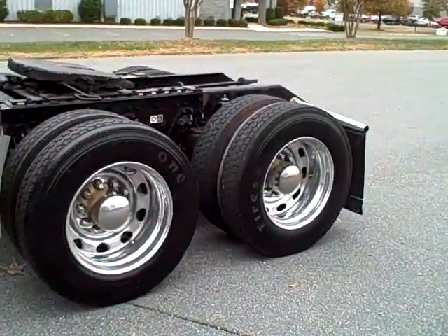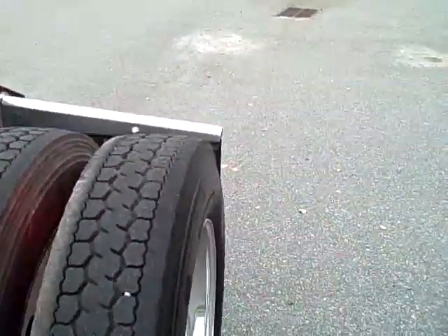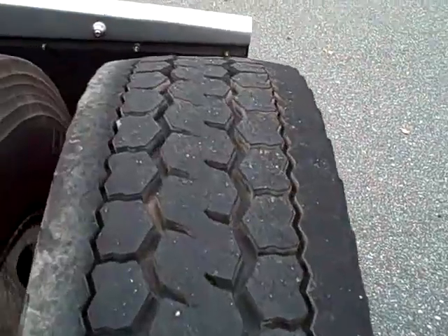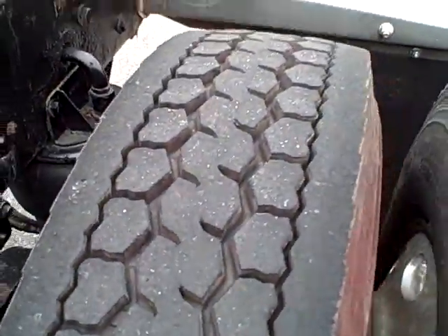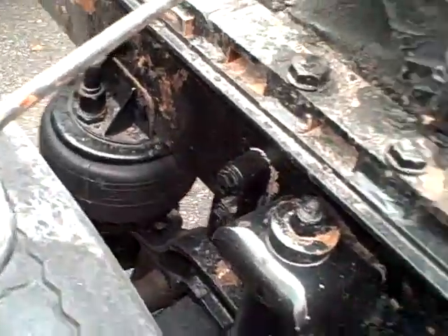Got some virgin low pro 24 fives. Decent tread. Just got eight bag AG200.